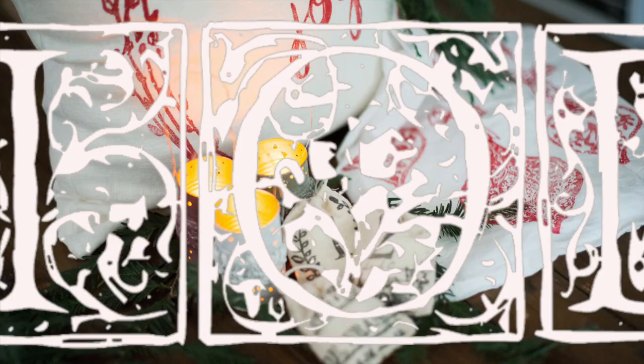Thanks for watching IOD TV, the IOD DIY Christmas edition. We are kicking off IOD DIY Christmas, and we are starting with the best project ever. You're going to love it so much!